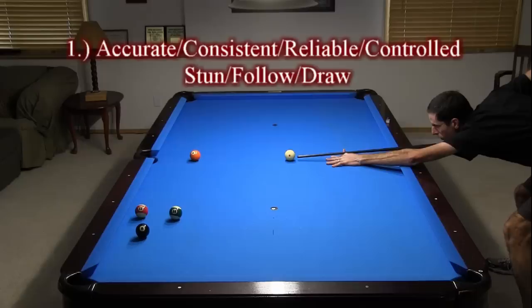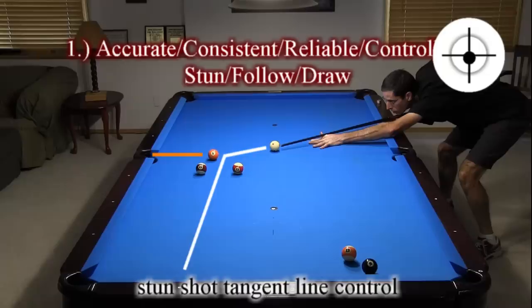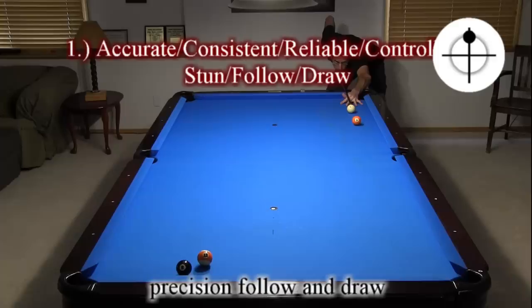First, you need accurate, consistent, reliable, and controlled stun, follow, and draw for cue ball control. Stop shots are very important. Here's a 9-ball safety stop shot. You also need good stun shot tangent line control. Here I need tangent line motion to get the break out. Precision follow and draw are also key skills.